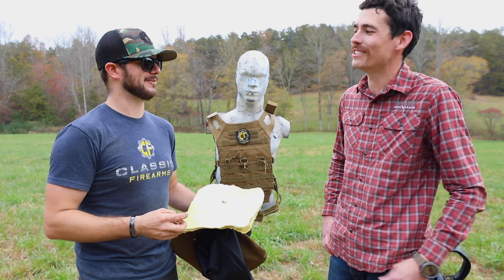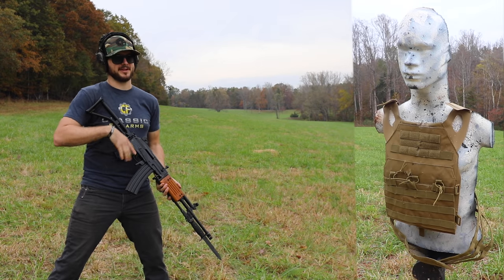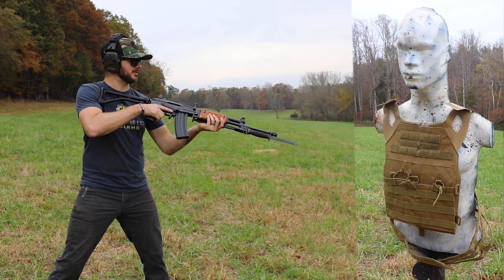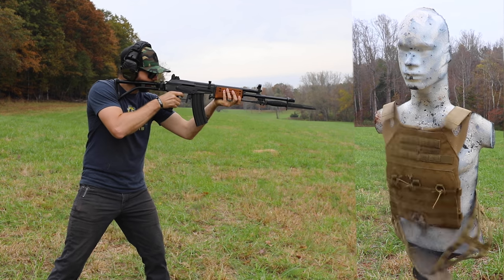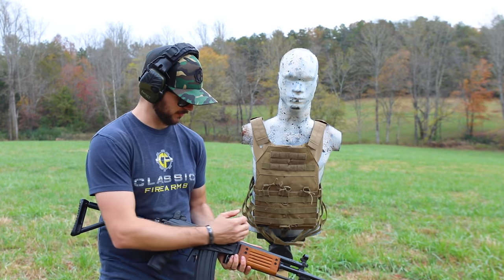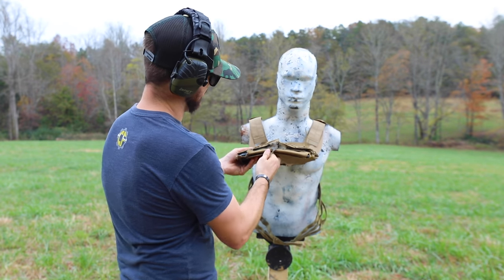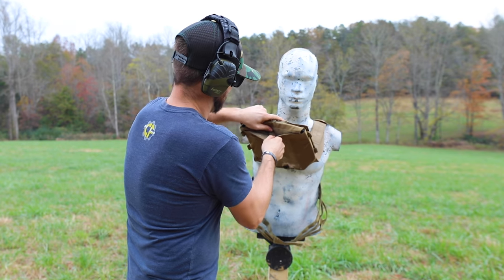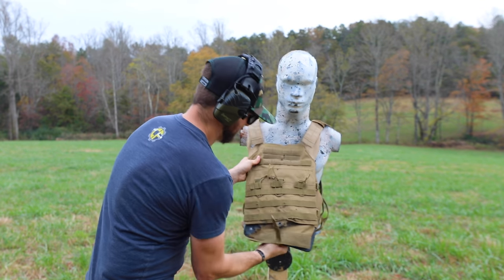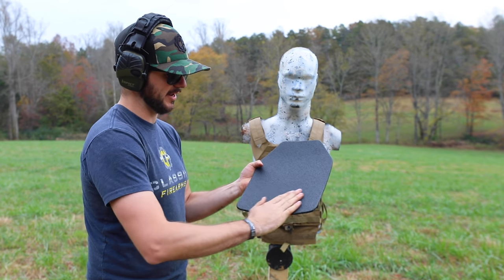All right guys, we're approximately 30 feet away. Let's see if that Level 3A Premier body armor can withstand some 62-grain green tip from the Gallant. Let's take the plate out, we are clear. Let's see where my impacts were — oh yeah, it's down low here. Look at that — nothing on the back, not even slightly deformed. That didn't even make it mad.